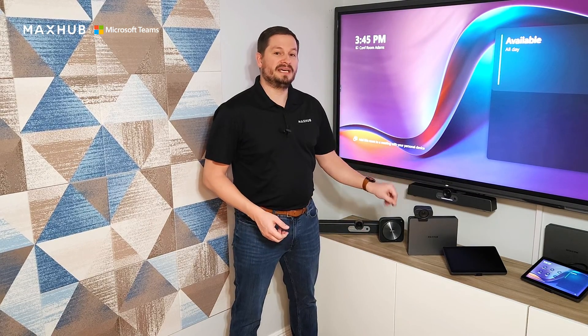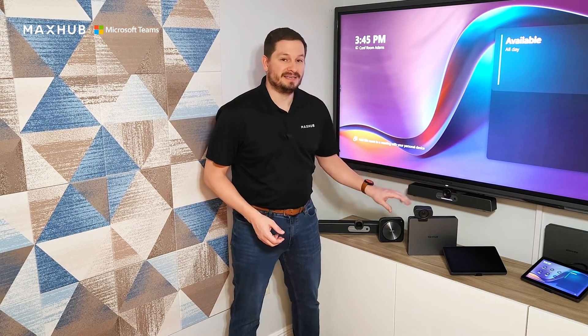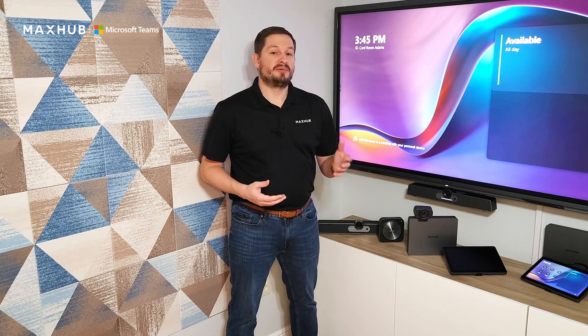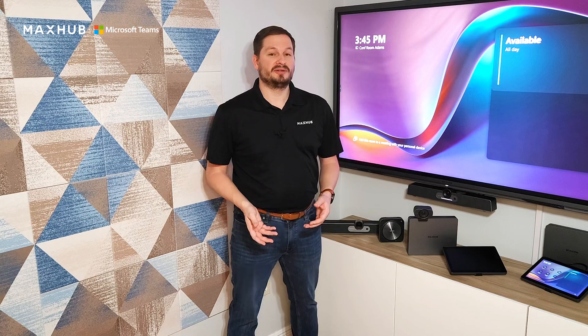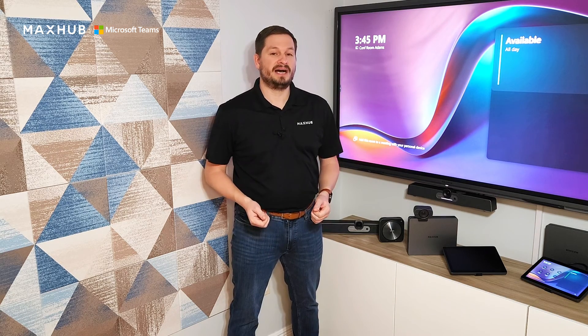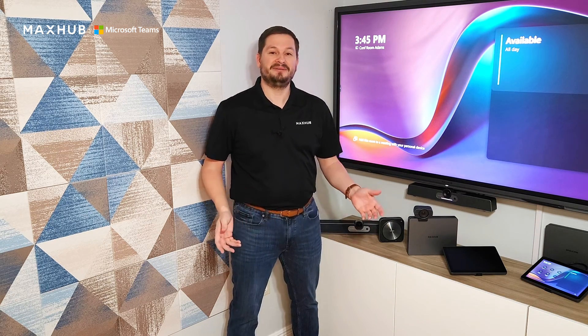Thanks for spending some time with me today to go over MaxHub's X-Core kit, VB kit, and WS kit. And as always, if you have any more questions or any inquiries on purchasing one of these, contact your local reseller or go to maxhub.com and click the Contact Us link in the upper right corner. Thank you!